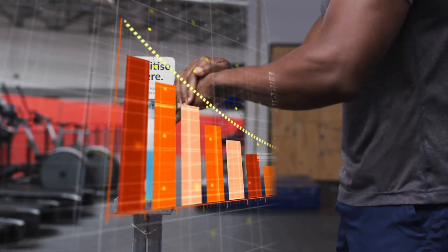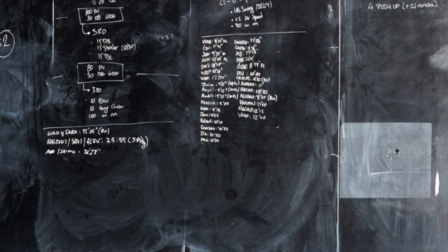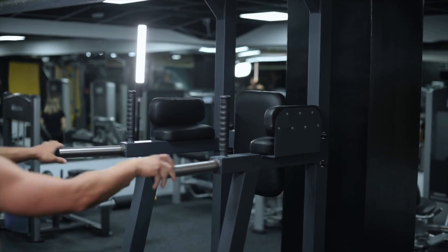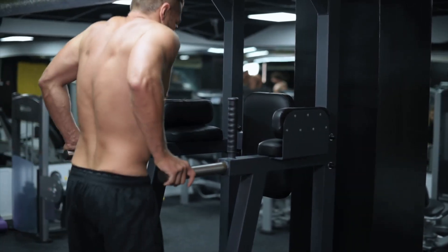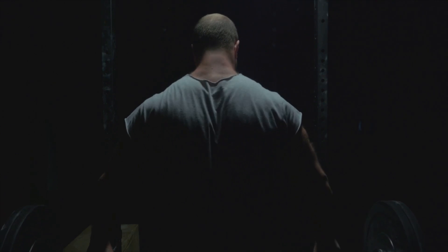Bonus: tracking shows you patterns. Maybe your squat always stalls on week five — that's your signal to deload or switch rep ranges. Strategy number two: use periodization. Your body adapts to the same stimulus in four to six weeks. After that, you need a new stimulus to keep growing.